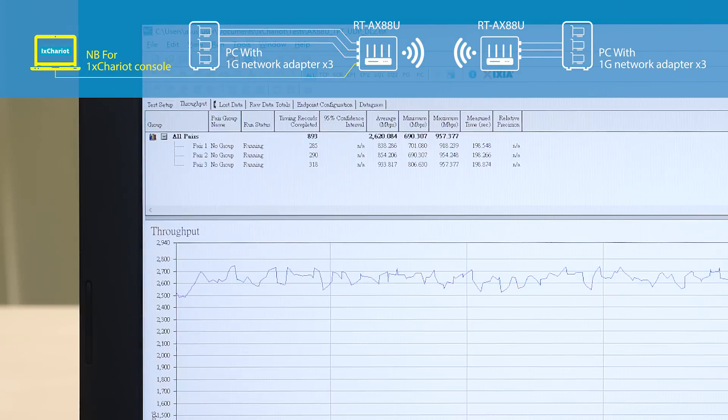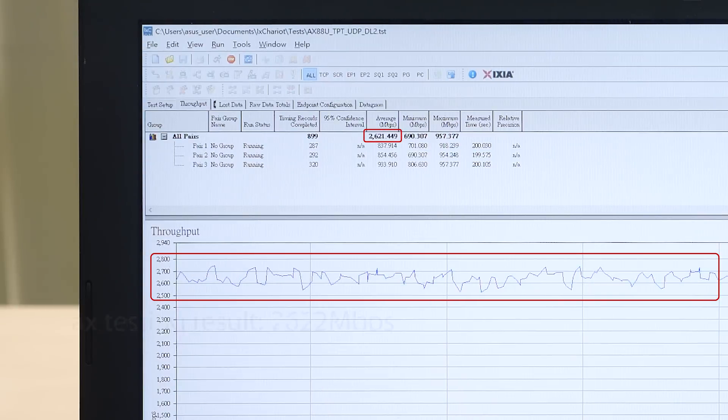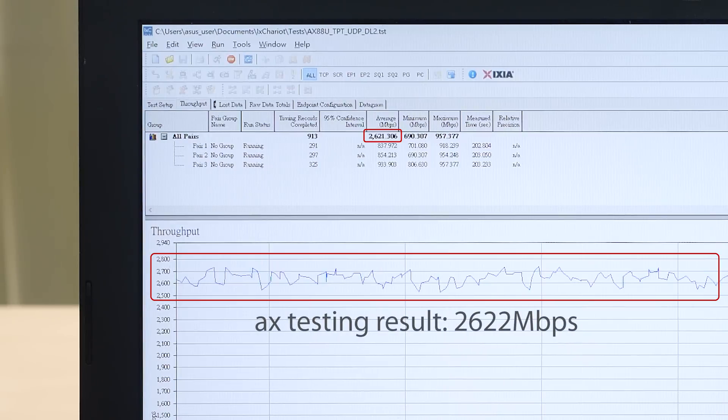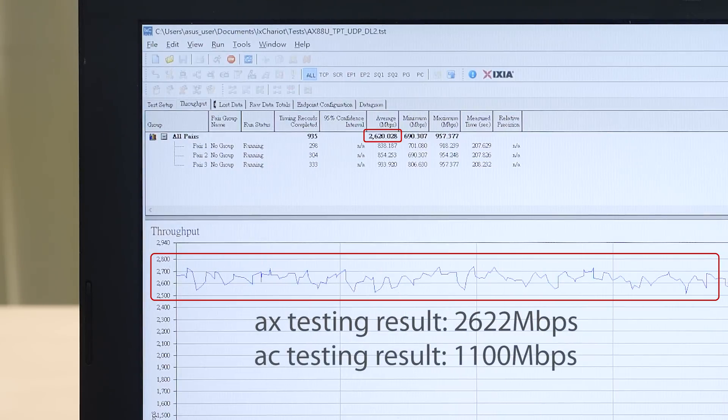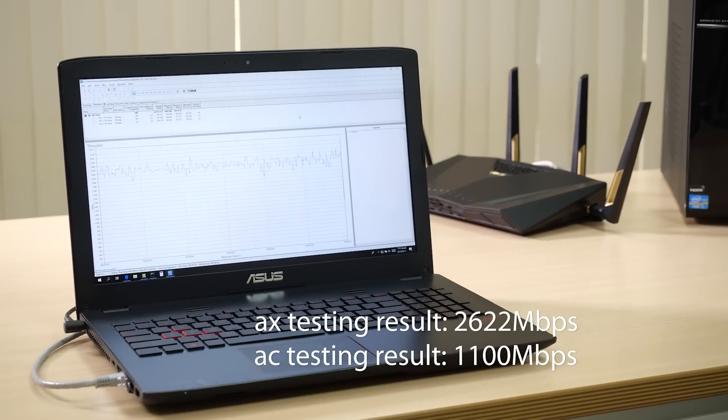Using the IxChariot network testing app, we can see a combined wireless network throughput of around 2.5 gigabits per second. This is a substantial improvement over AC standard Wi-Fi, which in this scenario would max out at around 1.1 gigabits per second.